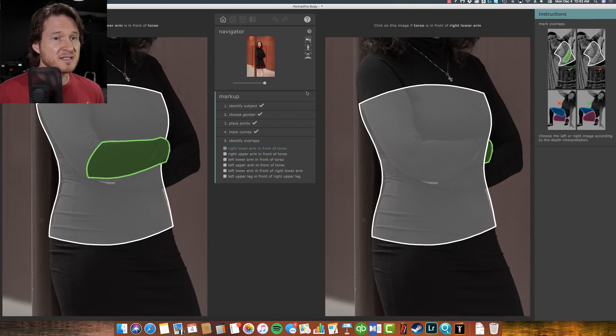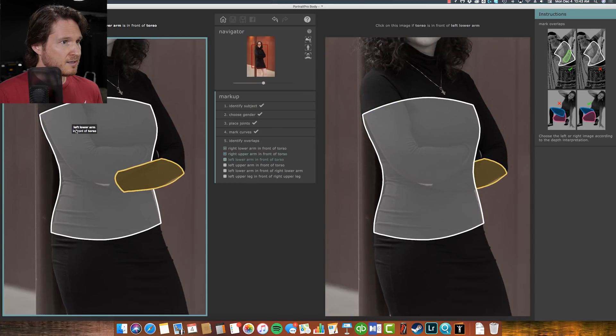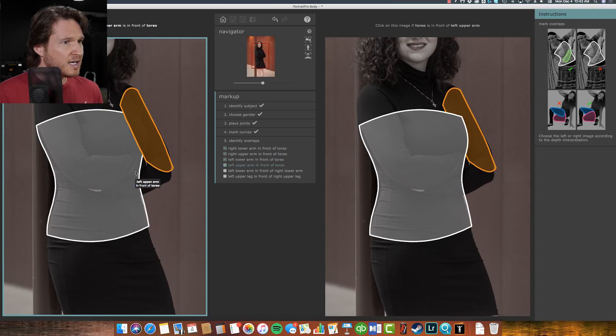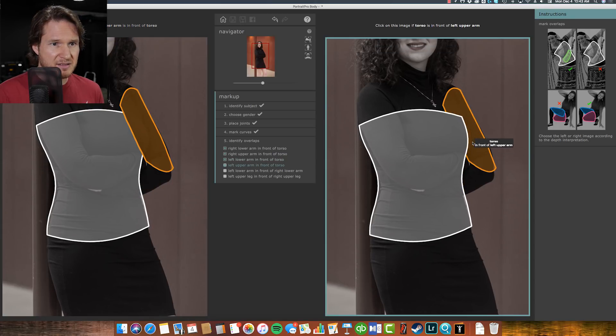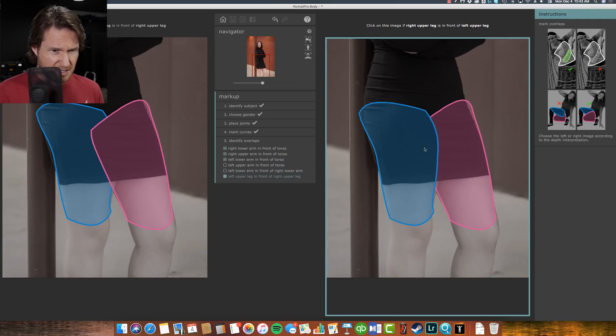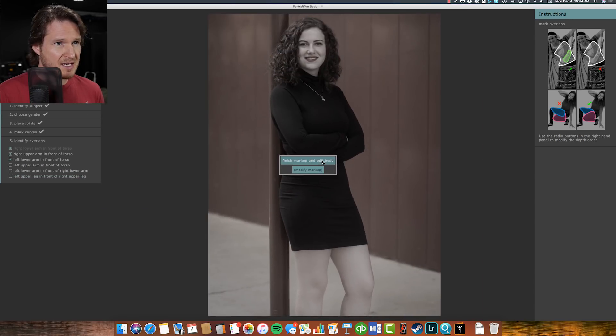Remember in the last version, whenever it would show the comparison modes, one side of the picture was really stripey and pixelated. So this is already an improvement. Right lower arm is in front of torso — yep, and there too. Arm is in front of torso — yep. And we're going to say this one is behind torso. Right lower arm in front of left — yes. And we're going to say right upper leg is in front of left. Finished markup and edit body.